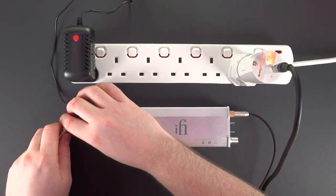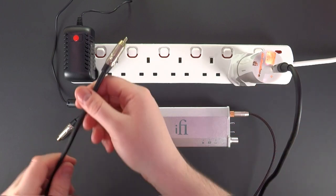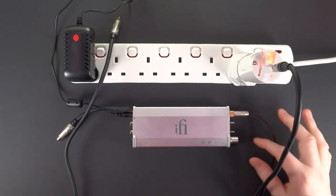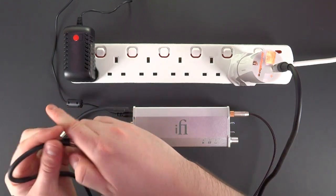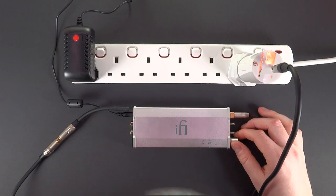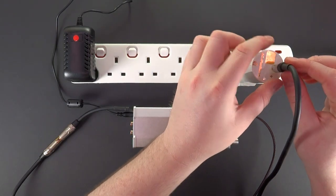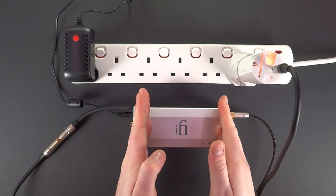With the Groundhog Plus attached there is no noise, so let me detach it. Can you hear the noise when I touch the knob? It's due to a missing ground. Let me reconnect — and here there is no noise. Ground is coming through the power strip into the AC purifier, then into the spade attachment, grounding the amplifier.